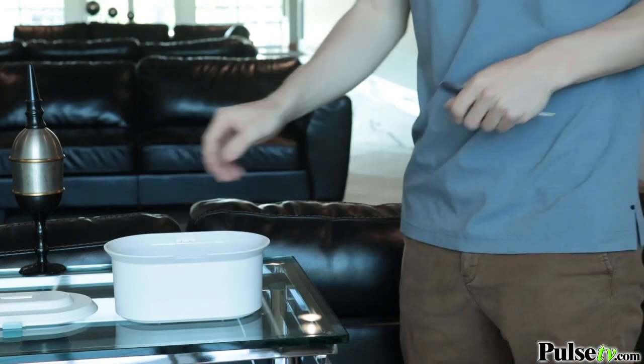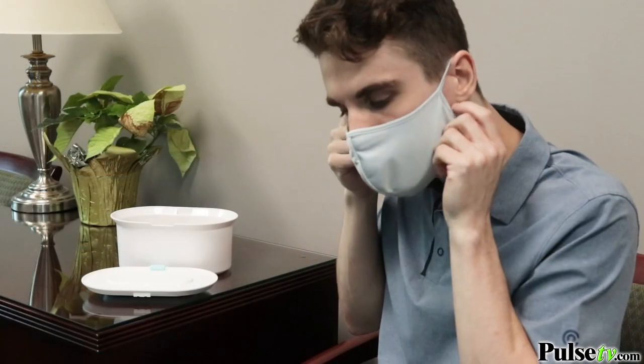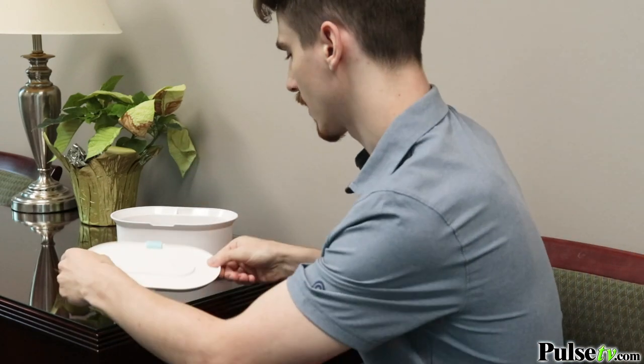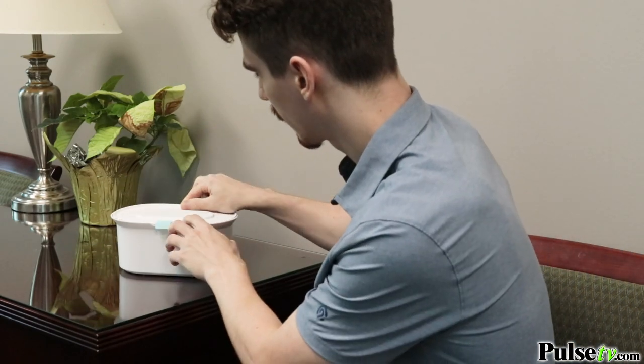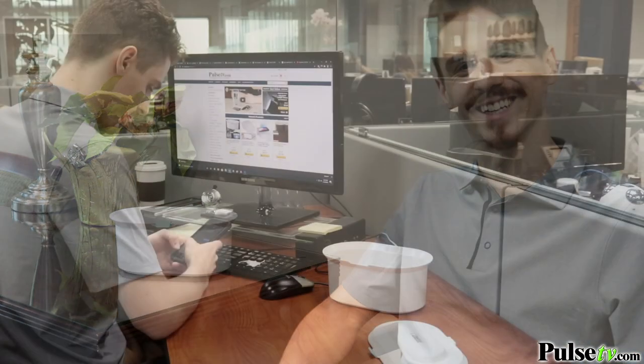The great thing is that this allows you to just drop your stuff in there at the end of the night, sterilize it, so it's ready for you the next day. But my favorite thing to use this for is extending the life of my masks. This will work on both reusable and disposable masks, allowing you to get a couple extra uses out of them, so not only will you save a ton of money, but you'll be safer.